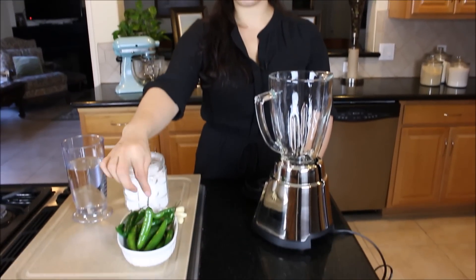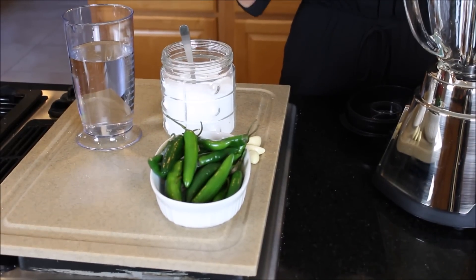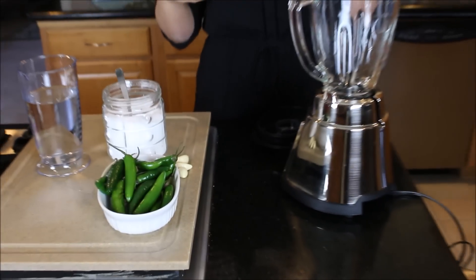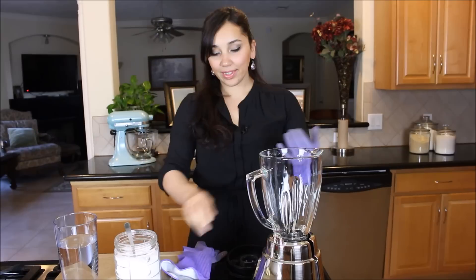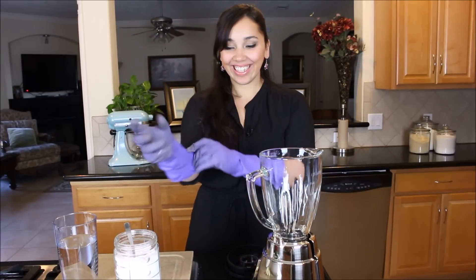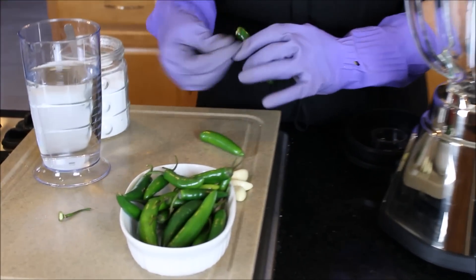First, you have to take off the stems. When handling chilies, you don't want to do it with bare hands. I'm going to put on some gloves because the spiciness transfers onto your fingers, and if you rub your eyes or touch a baby, it's not going to be good — you're going to be burning. I'm just going to take off the stems and those go in the compost.